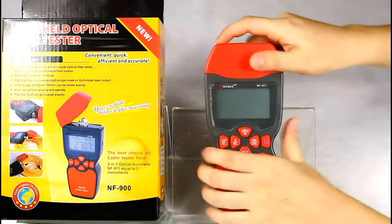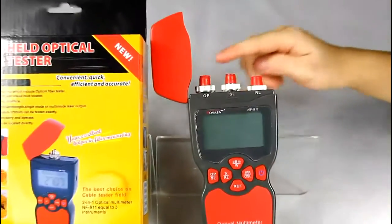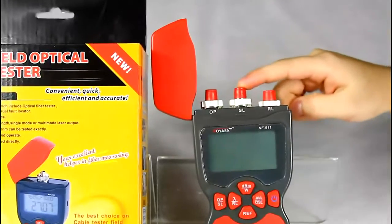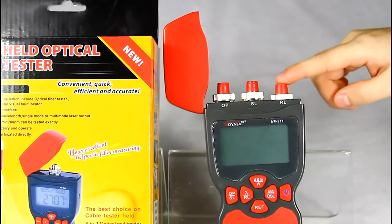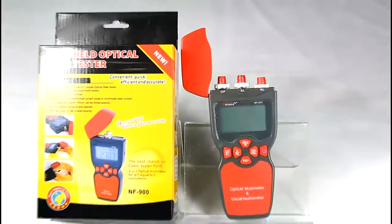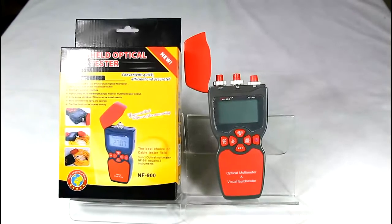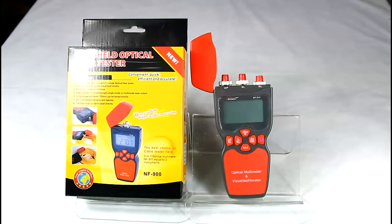Let's open the cover. OP stands for power meter, SL for light source, and RL for visual fault locator. These items have a general purpose interface for FC, ST, and SC connectors — no need for other complicated adapters.